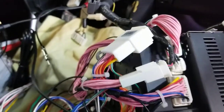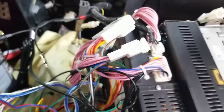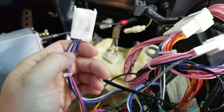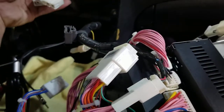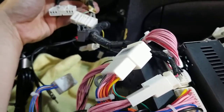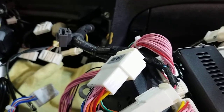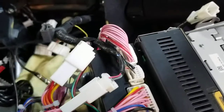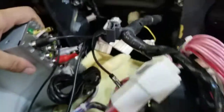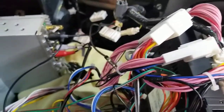This seems like it should be pretty common sense, but I've got nothing. I'm okay with hacking this up — pulling the pins out and shoving them into whichever connector they need to go into. I just want the thing working. I'm also wondering, since I don't have anything for the backup camera, how one might hook that up. Any help would be awesome, thank you in advance.